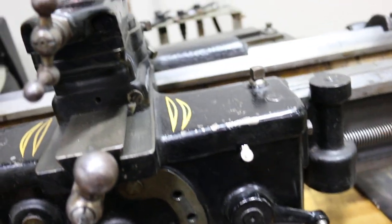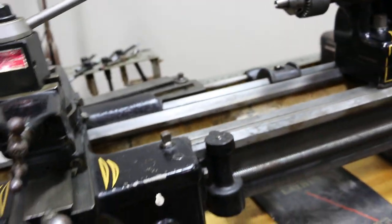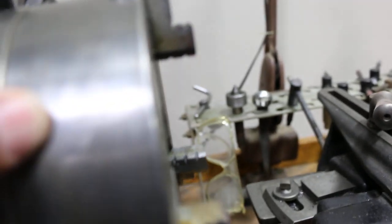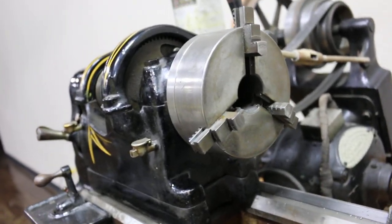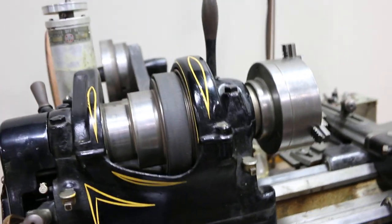They say all his machines he made work top-notch, or he'd take them apart and redo them. I notice there's a little stamp in here that says Germany — I believe that's a hardened steel piece, I don't know what you call it, but it holds the one-inch collets. I'm going to turn it on so you can see it go.